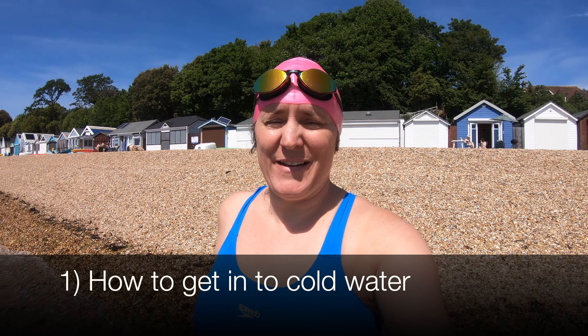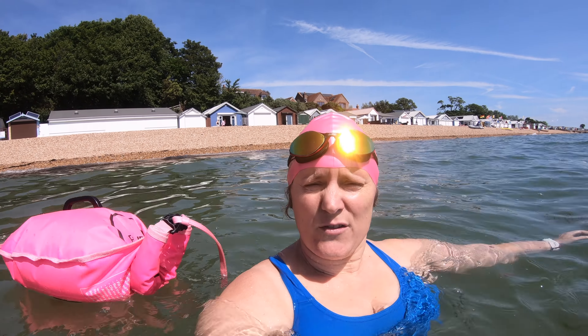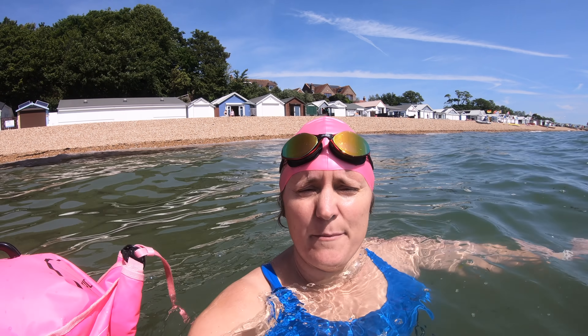Number one on the list is how to get in. Initially I'm just going to stroll in to about waist deep. Now that I'm waist deep I'm going to drop into the water and start my watch. Now that I've got myself in I'm going to wait here for a minute, just drift about and make sure my breathing's under control. It might be that initially it takes longer than a minute, so do give it the time to sort your breathing out before you ask your body to do more than just cope with the sudden change in temperature and getting into the water.